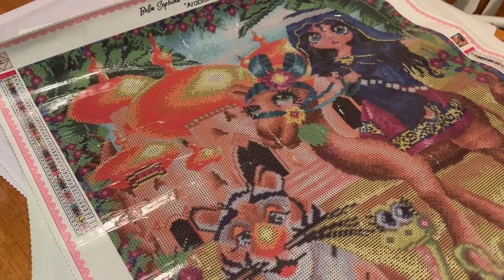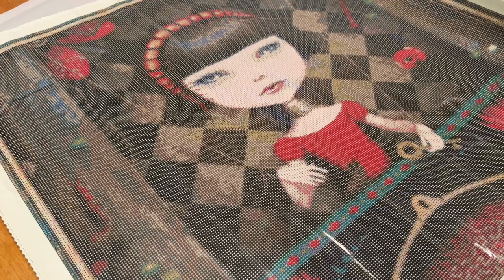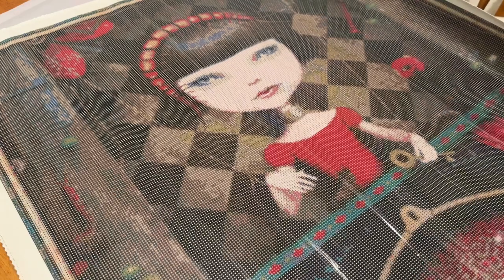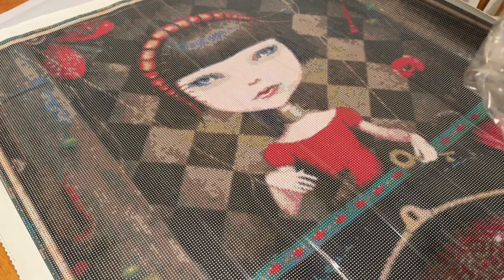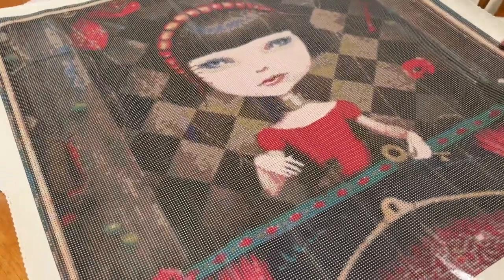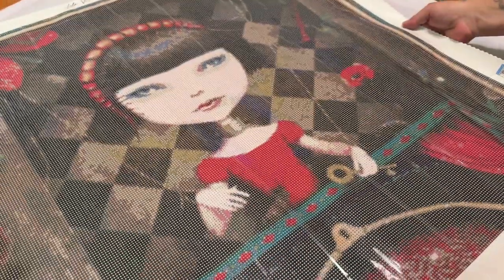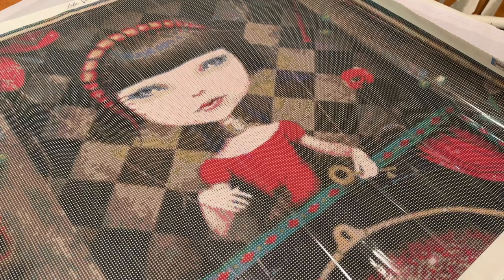Next is also from Lola Rose Diamonds — it's called The Queen of Darkness. It is a round diamond painting kit — 70 by 70 centimeters.